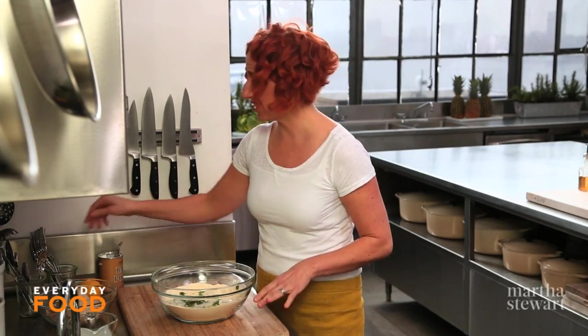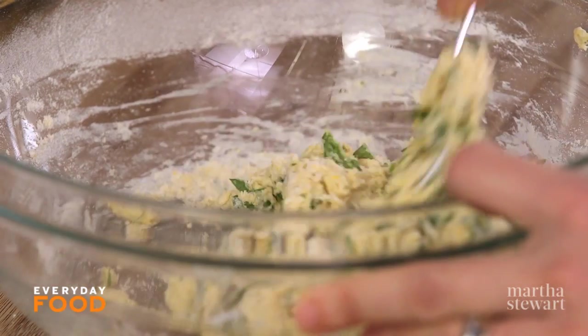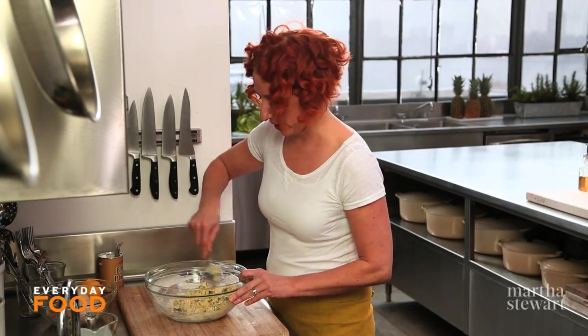Add three quarters of a cup of buttermilk. You'll also want to have ten cups of that broth simmering and four cups of shredded chicken from making the broth. This is your dumpling batter — it's very easy. Then you just drop it on top of your simmering broth.